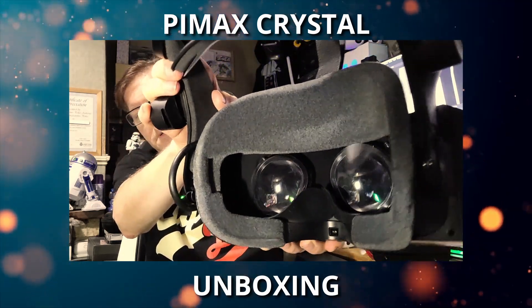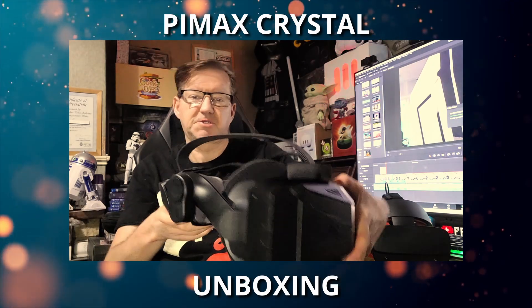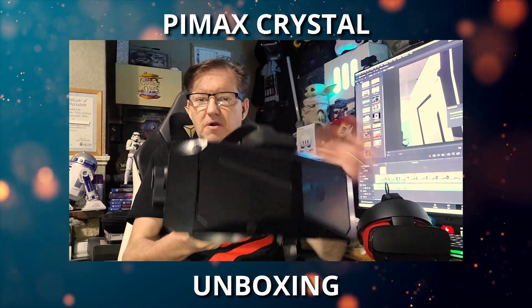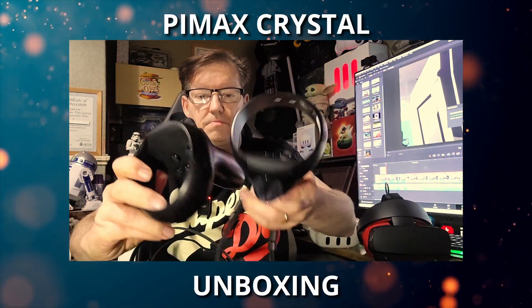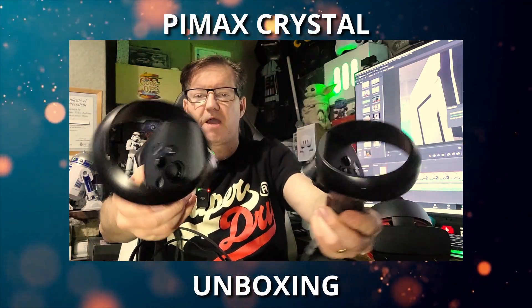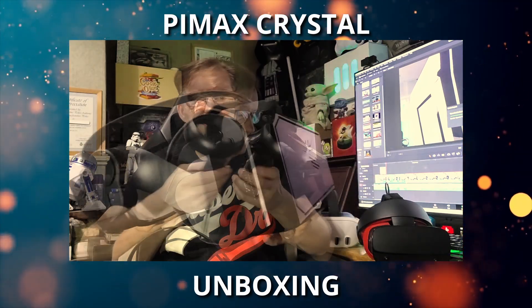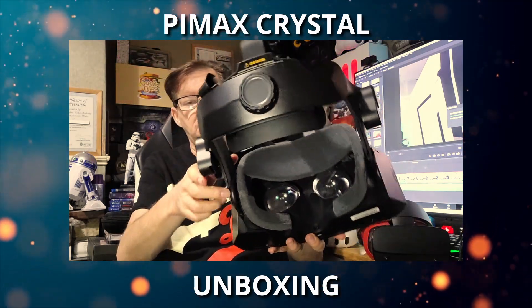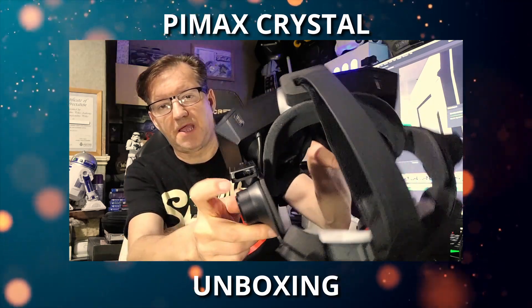Pimax lenses. So unlike the Quest 3 or the Rift S, this is going to have a larger FOV — you're going to be able to see more of the world in VR. And these are the controllers — Pimax controllers. They've gone for a Rift S type design. This is designed to work with a PC, but you might notice there's no cable. I do believe the cable goes in there — there's like an adapter there.